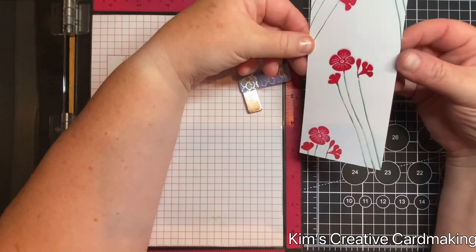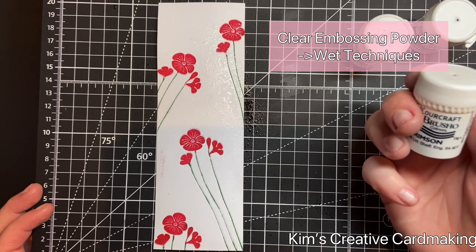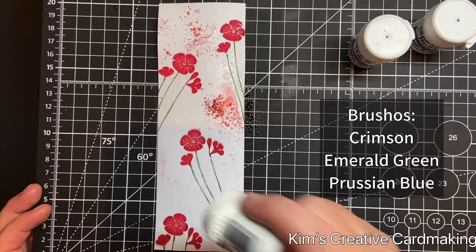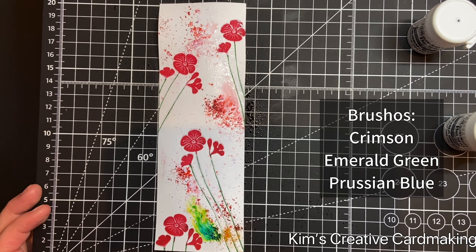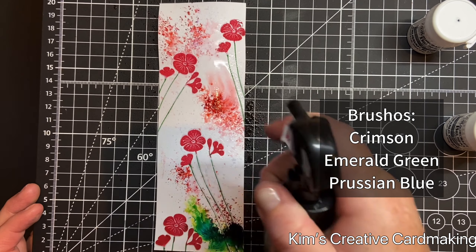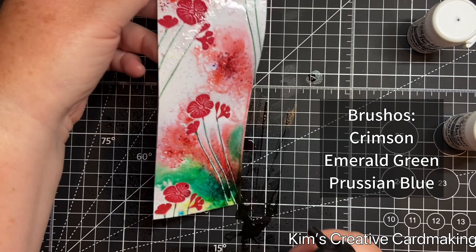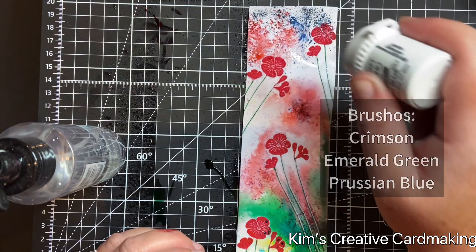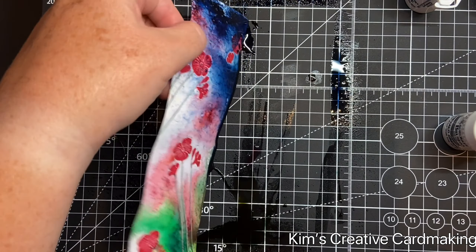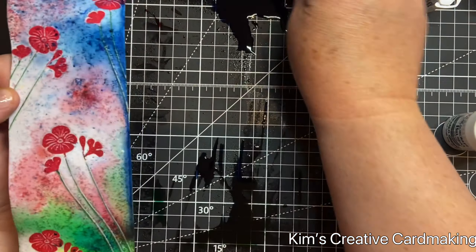I've repeated that on all the poppies and you can see they're all covered in that clear embossing powder. Now I can start adding some wet techniques to my bookmark. After spraying with water, I added some Brusho — emerald green at the bottom, crimson in the middle, and Prussian blue around the top — letting the excess run off and spraying with more water. The areas where those poppies are resist the Brusho ink and stay nice and red.